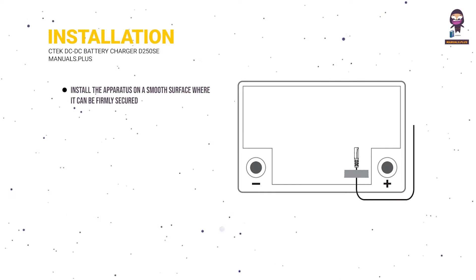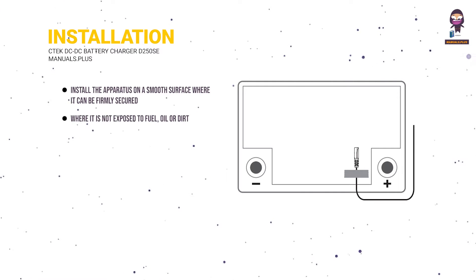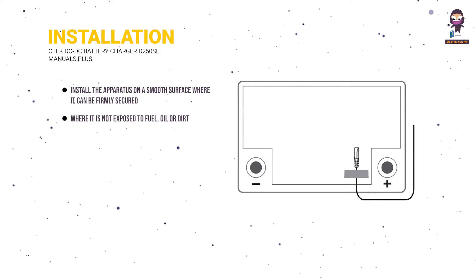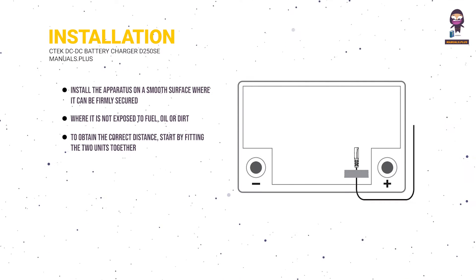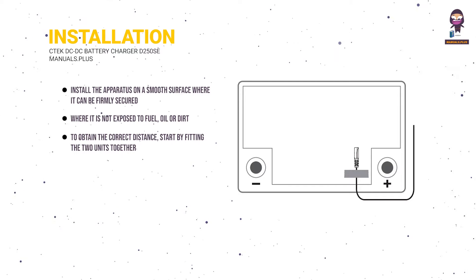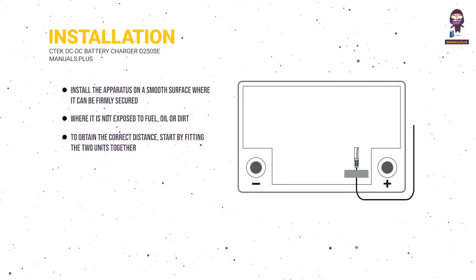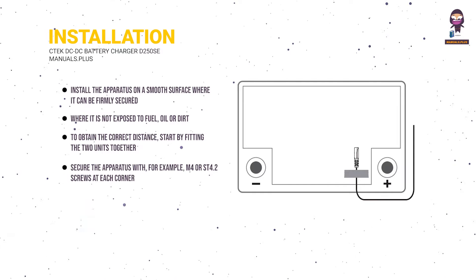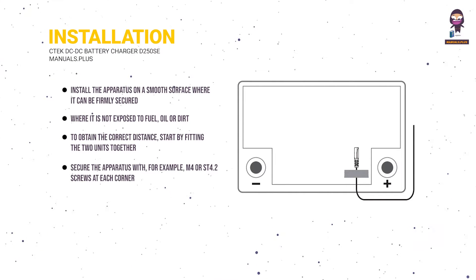Installation: install the apparatus on a smooth surface where it can be firmly secured and where it is not exposed to fuel, oil, or dirt. To obtain the correct distance, start by fitting the two units together with the accompanying connector plate — see figure 3 — before they are finally fastened to the surface. Secure the apparatus with, for example, M4 or ST4.2 screws at each corner.